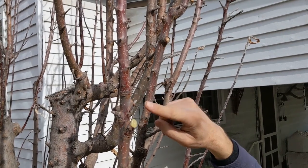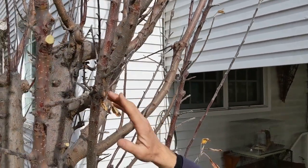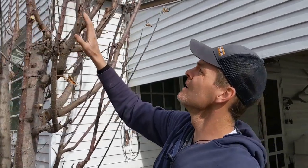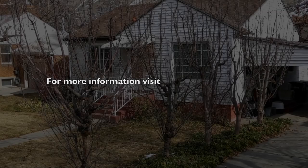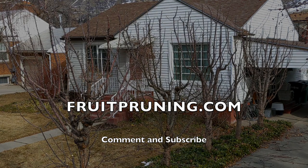You can see where we've done that this year, last year, and the year before last. We're going to go ahead and maintain that shape with this one branch, but we still have enough space between each branch to allow sunlight in. We're developing a lot of nice spurs that will become productive. It's just a little bit different than what we would normally do on a normal apple tree to open up the center. Go to our website fruitpruning.com, fill out a form and we'll send you more information on how to prune fruit trees. Thanks for watching — don't forget to subscribe.